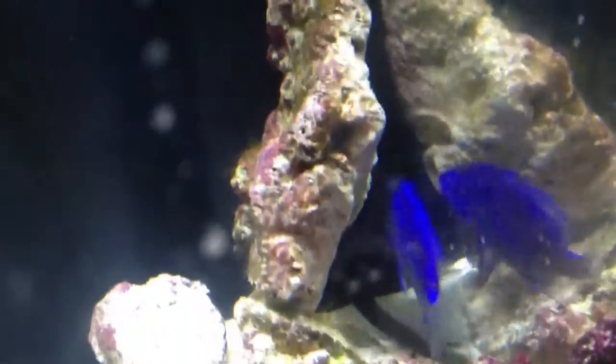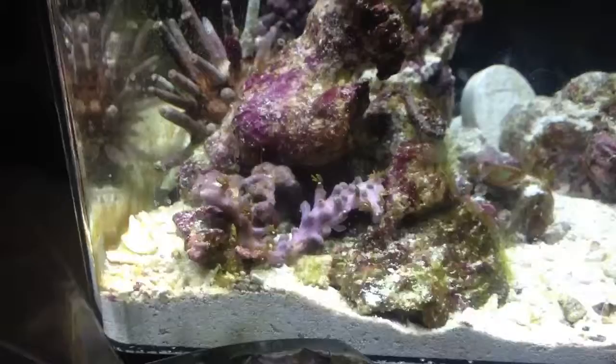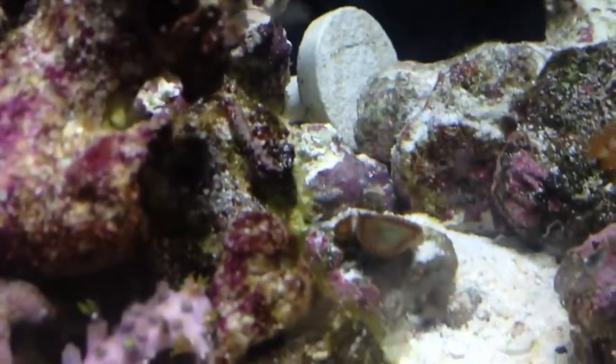Her colors are all going crazy right now, but she's fine. So far I think the tank's doing pretty good. LED lights. I'm making a 10-gallon tank for fragging and growing stuff. But yeah, that's my little tank.